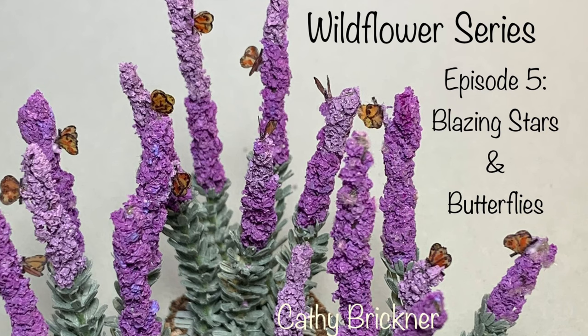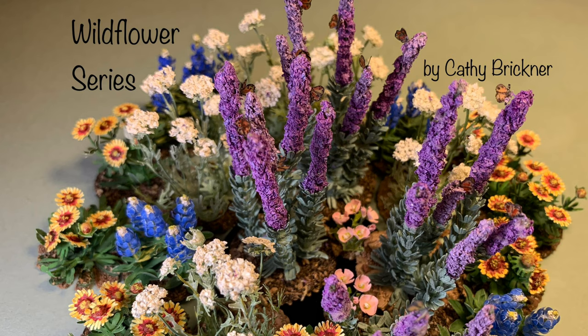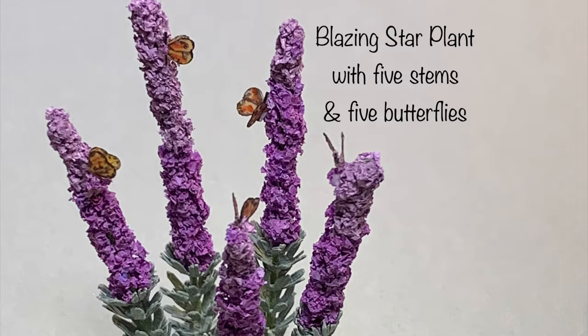Welcome to the video. This is a mixed media project, part of the miniature wildflower series. In this episode, we make 1/12th scale blazing stars and butterflies using paper, floral wire, acrylic paints, and artificial snow. Materials are listed in the description box below the video. We will make a five-stem blazing star plant with five butterflies.